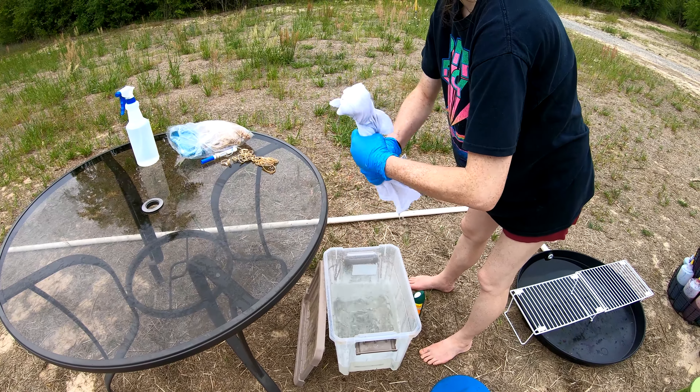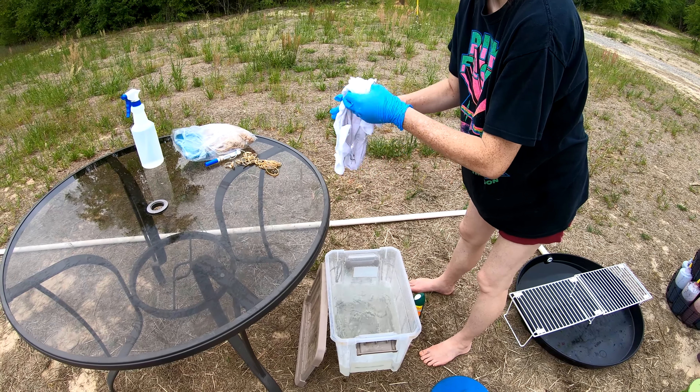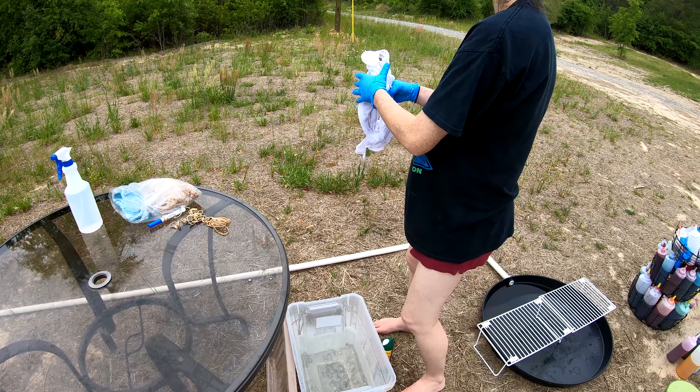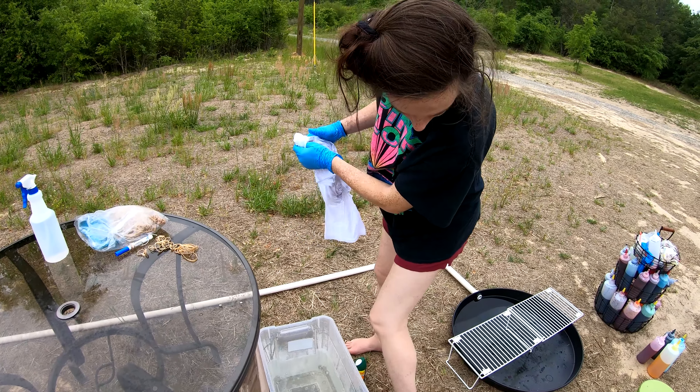Good morning everybody, we're here to dye another t-shirt for you. It's been soaking in soda ash, or sodium carbonate, for the last 30 minutes or so. We're gonna twist it up and throw some color on it — come along for the ride.